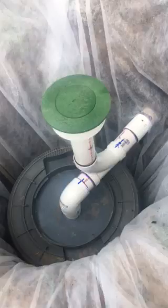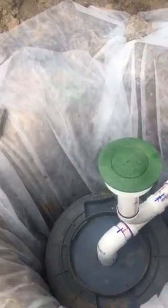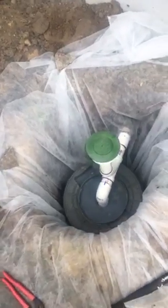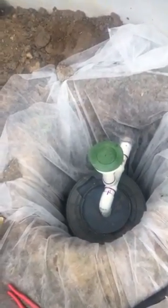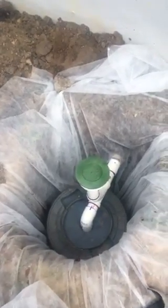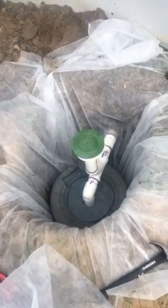I'm going to put gravel all around the perimeter of that drum, then cover it up with this cloth, which lets water through but keeps dirt out of the garbage can. Then I'll put the soil back on top and we can mulch around there. We tested it out last night and it worked fine.